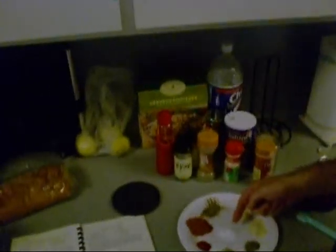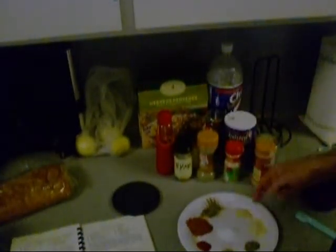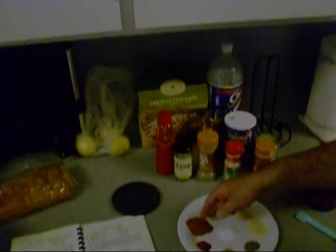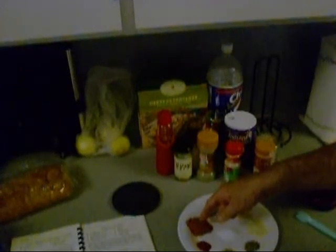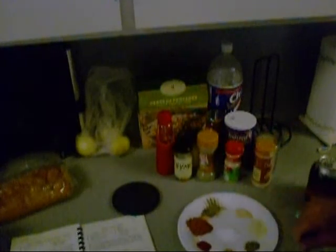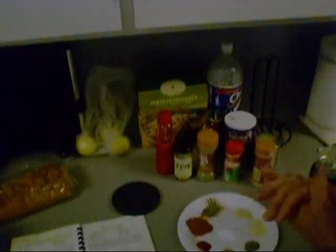So what I got down here, I'm going to give you all the proportions. I got some salt, some onion powder, garlic powder, black and white pepper cracked up, sweet paprika, red pepper, oregano, and thyme. And I'm going to mix all this together, and then we're going to coat them fish down with that.